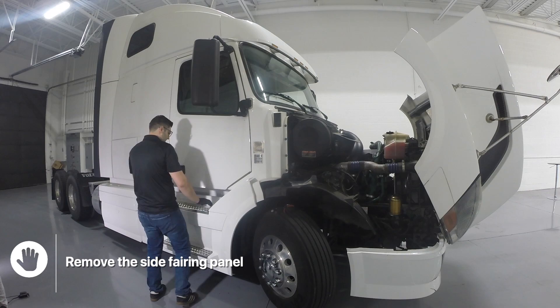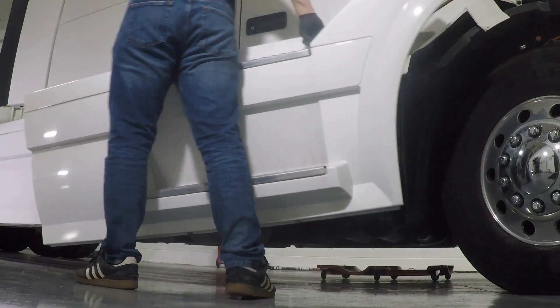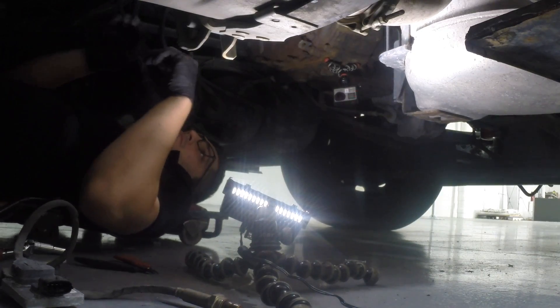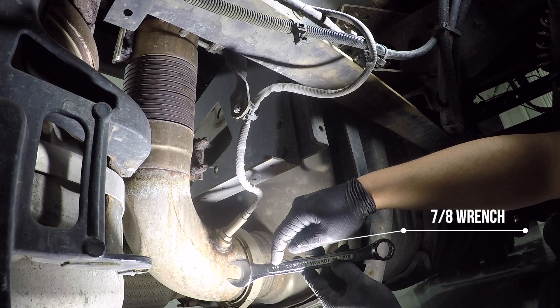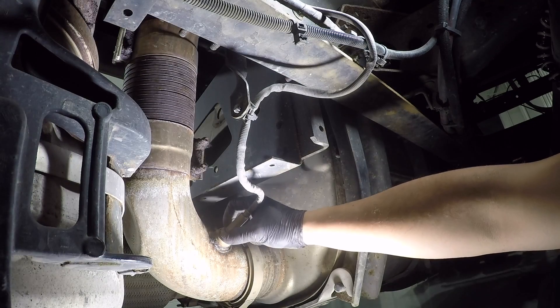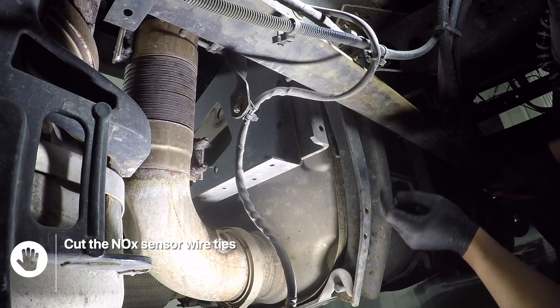Remove the side fairing panel. Using an O2 sensor wrench or a 7/8 wrench, remove the knock sensor from the DPF filter. Cut the knock sensor wire ties.